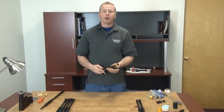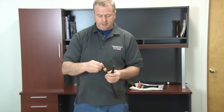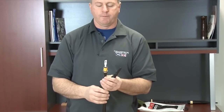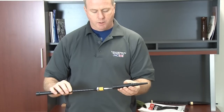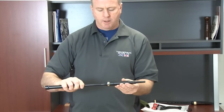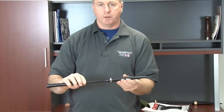To assemble your practice chanter, a very simple process — you want to take the reed and sit it in the reed seat, just securing it in there, not too tight. Then you want to put the top on the bottom of the chanter, and you want to do it without hitting or damaging the reed.